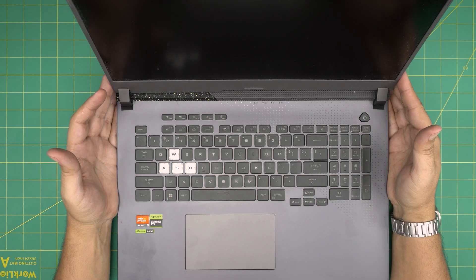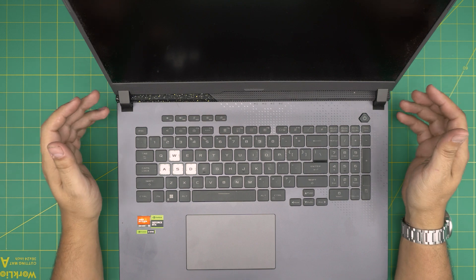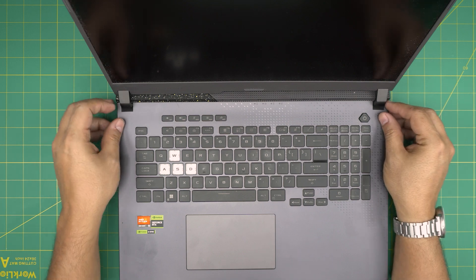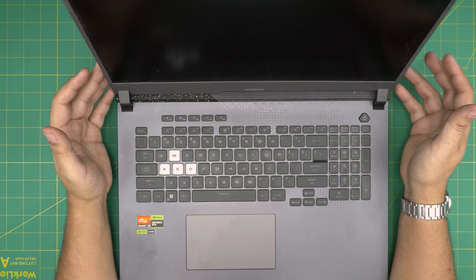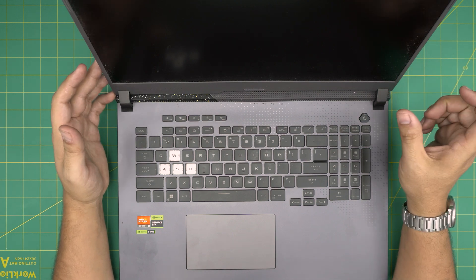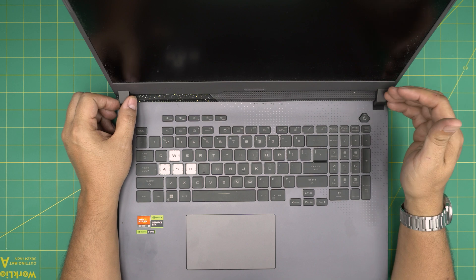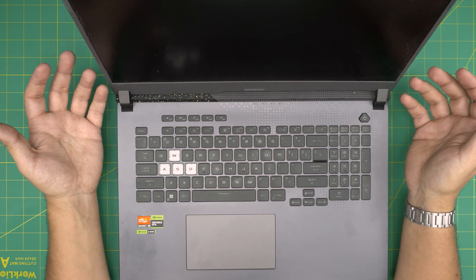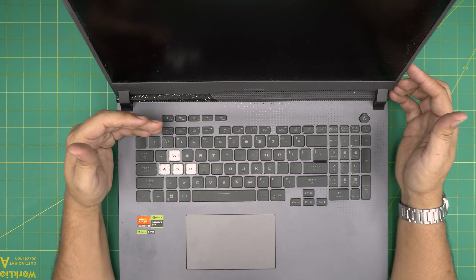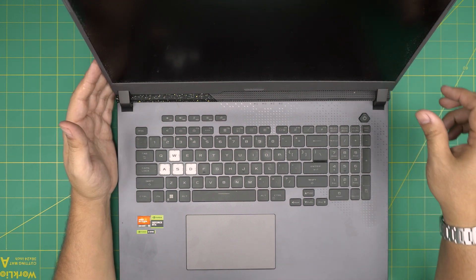Hello everyone, I'm back with another video. Today we have a brand new ASUS ROG G17 2023 model, and in this video I'm going to go over how you can upgrade the RAM on this one and how you can open it up. I'll try to give the links for the RAM and the tools in the video description. This laptop can easily go up to 64GB with no problem, and I'll take you step by step on how to upgrade it.